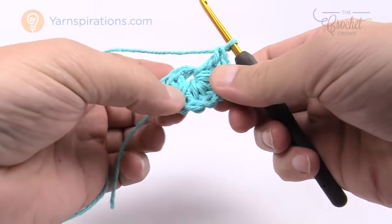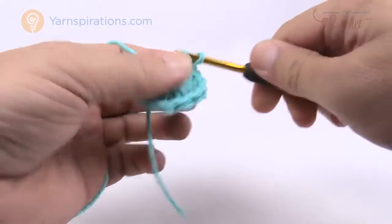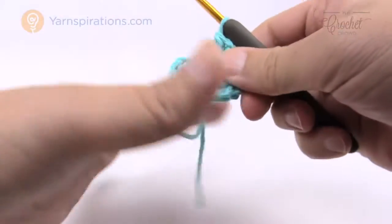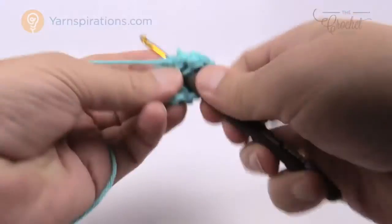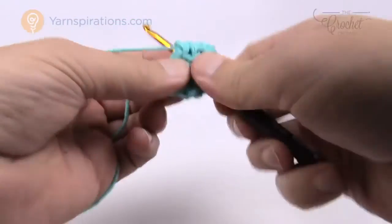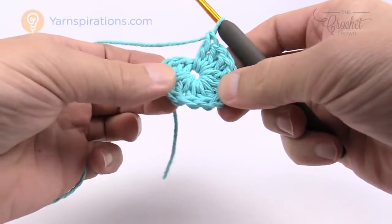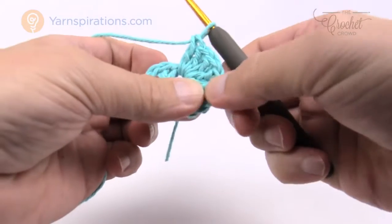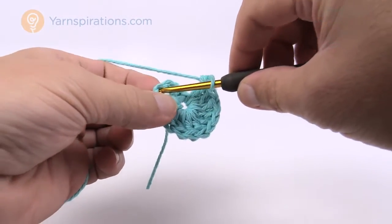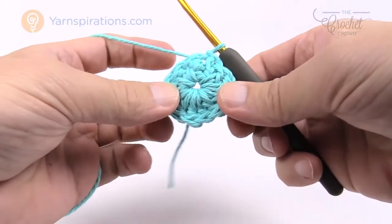With the chain-three start there should be a total of 12 double crochets. Count them: 1 through 12. Then slip stitch to the top of the first chain three and pull together to close round one.